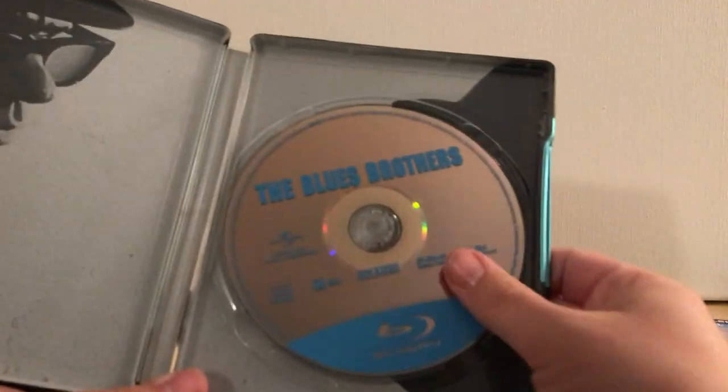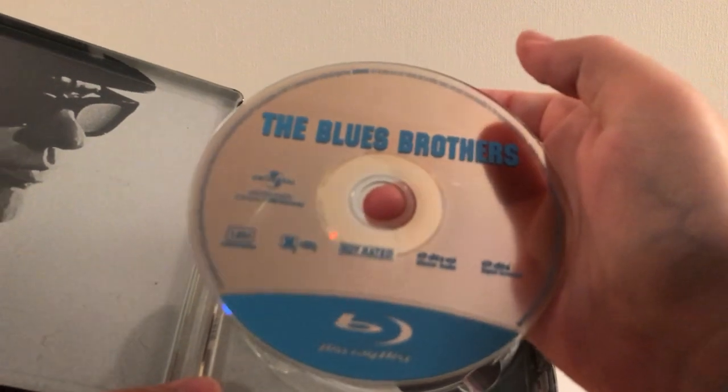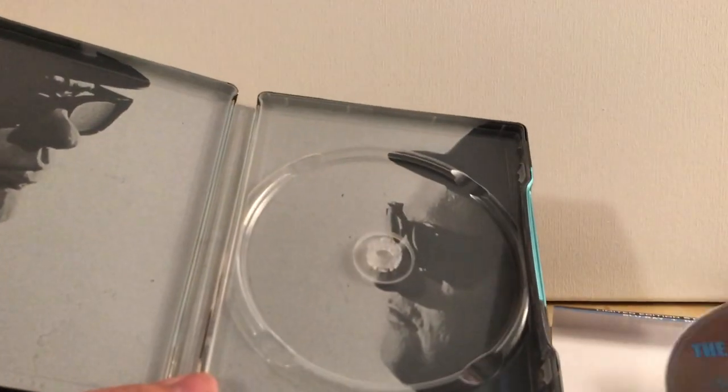Oh, this one comes with a digital copy, so at least I can have that. It's a single disc, and it's a regular Blu-ray — I'm assuming this is the exact same Blu-ray they've used multiple times.